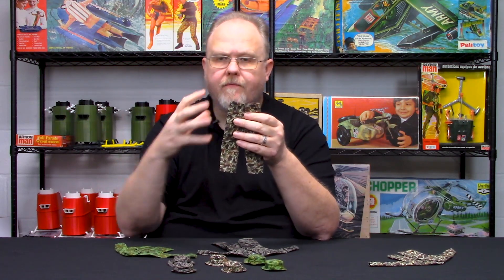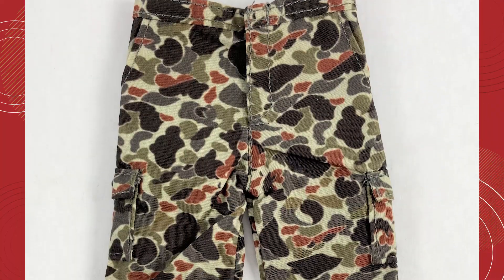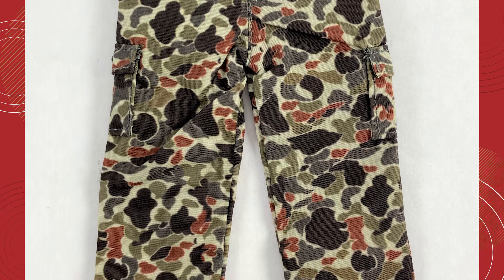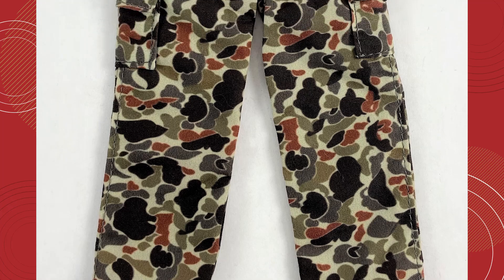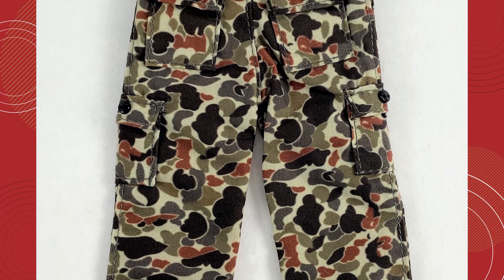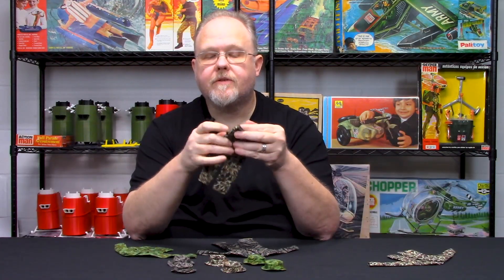One of the misnomers is we're familiar with cargo pockets being very large and having a bellowed vibe where they can expand, but the cargo pants back in this era — the early 1960s — were different. The pockets were considerably smaller and they didn't bellow out, and that's what we based these on. We have the smaller pockets here, and on the back we have pocket flaps for the back pockets as well. They even have simulated flaps for the inside pockets in the front.